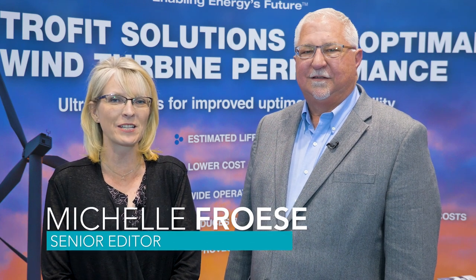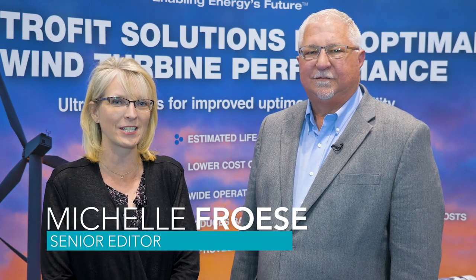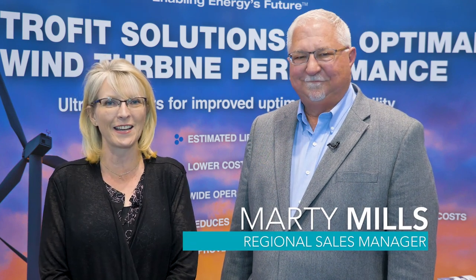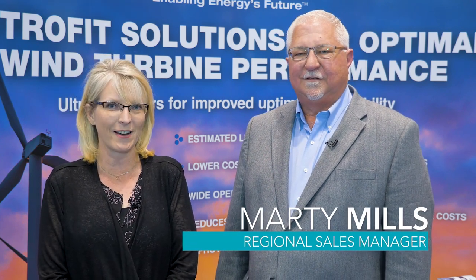Hello viewers, thanks for watching. I'm Michelle Froese, Senior Editor of WindPower Engineering and Development Magazine, and we're at AWEA's WindPower 2018 in Chicago. Joining me, I have Marty Mills, who's the Regional Sales Manager for Maxwell Technologies.